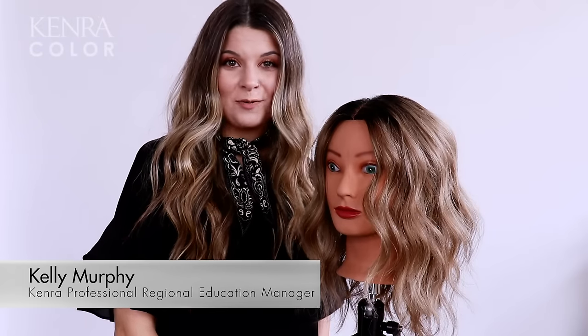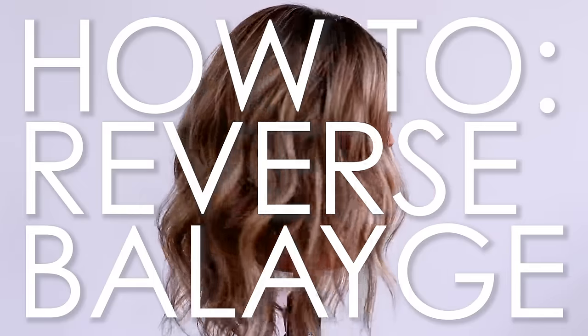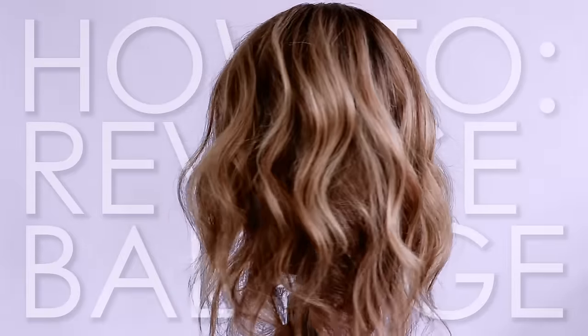Hey everyone, I'm Kelly, educator with Kenner Professional, and today I'm going to be showing you how to transition a light blonde client into a dimensional low maintenance color using a reverse balayage technique.